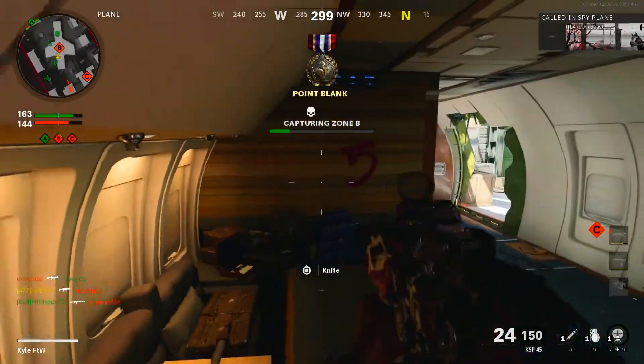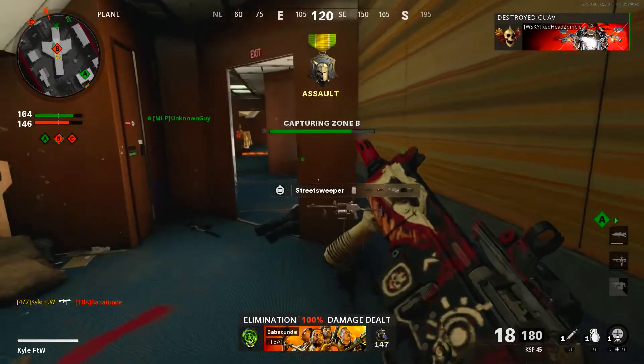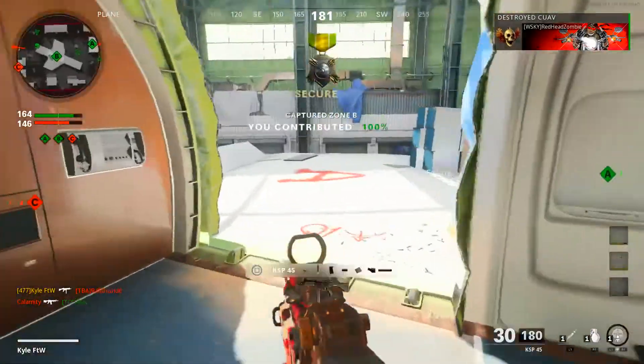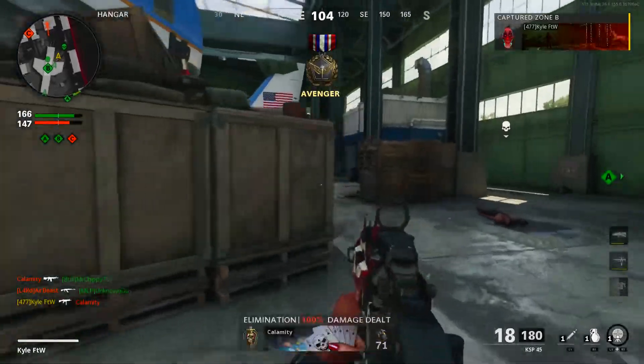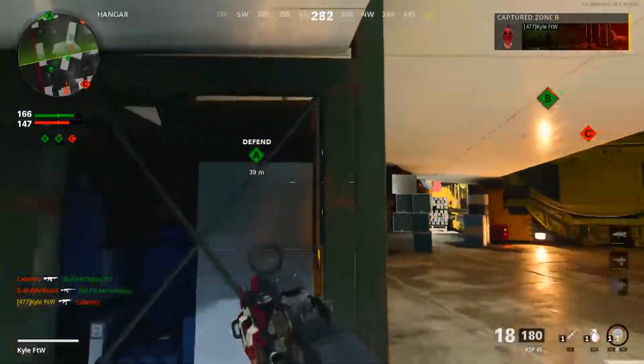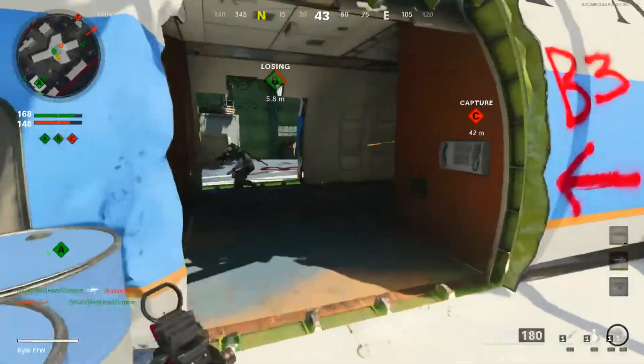I am so close to being a good Call of Duty player and then I make plays like that - that was just a complete noob move, I do apologize. That's alright though, we should be able to get our streaks. They're capturing B again - teammates, am I the only one capturing objectives here?